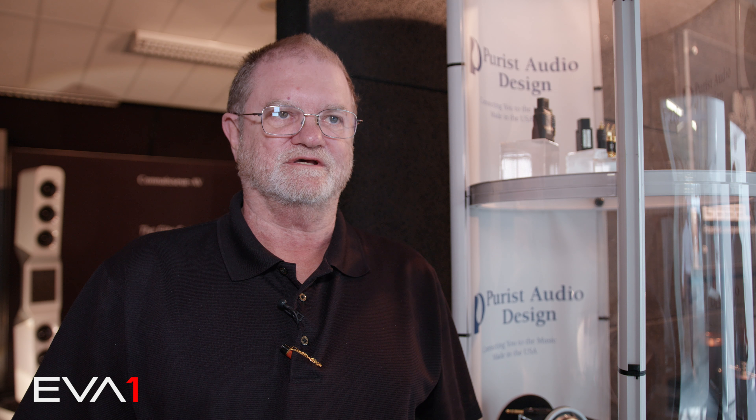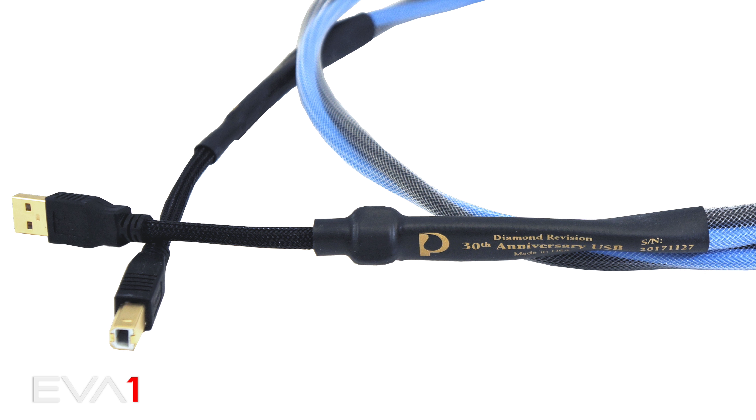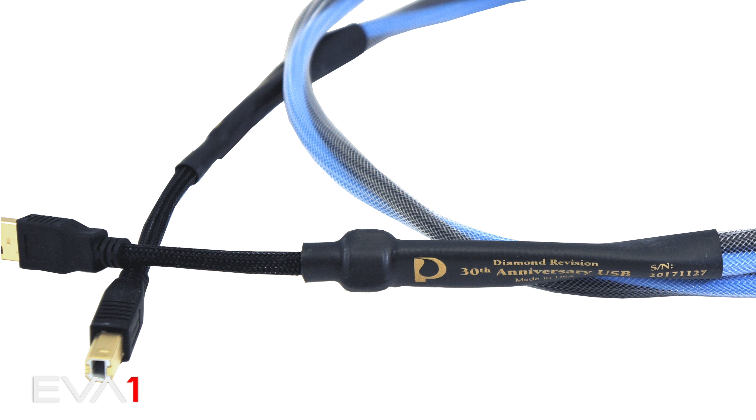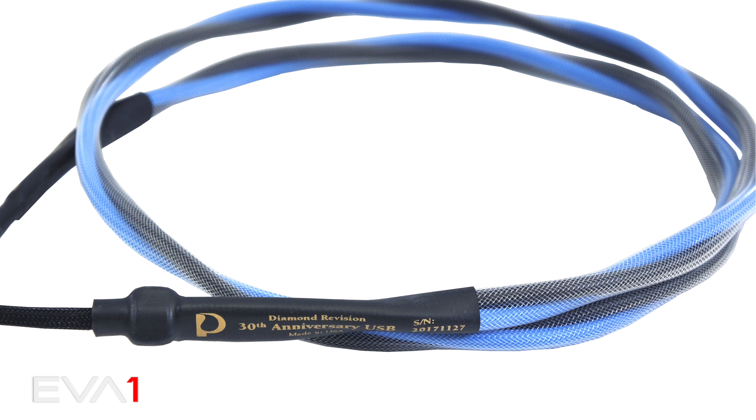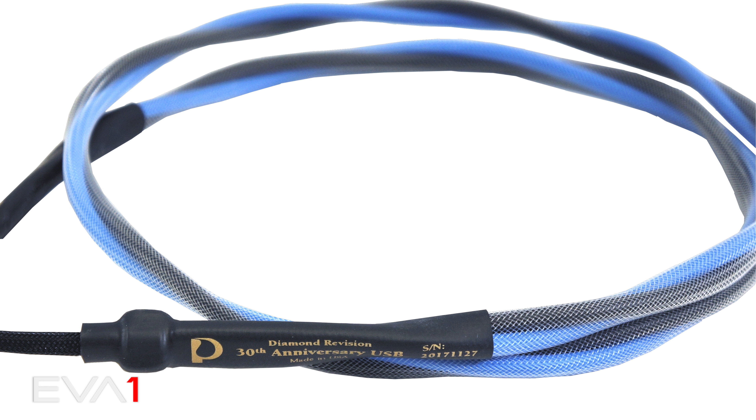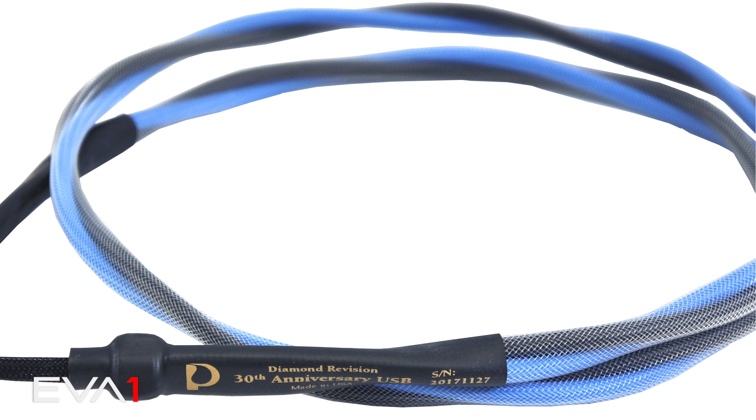The first product we're introducing is a brand new USB. It's called the 30th Anniversary Diamond Revision. What's unique about it: new connectors, metallurgy, and it has a special twist. New cosmetic as well. We've done comparisons with other products — phenomenal cable.